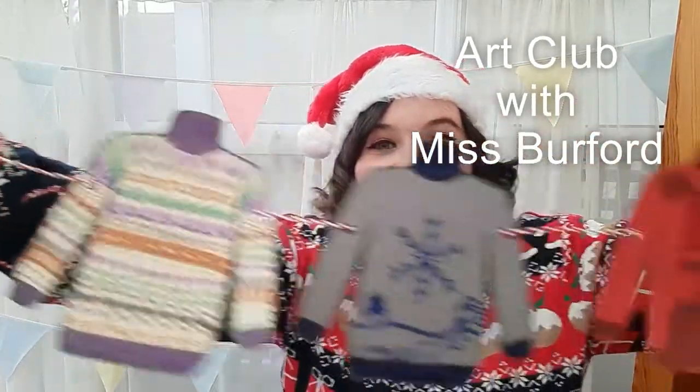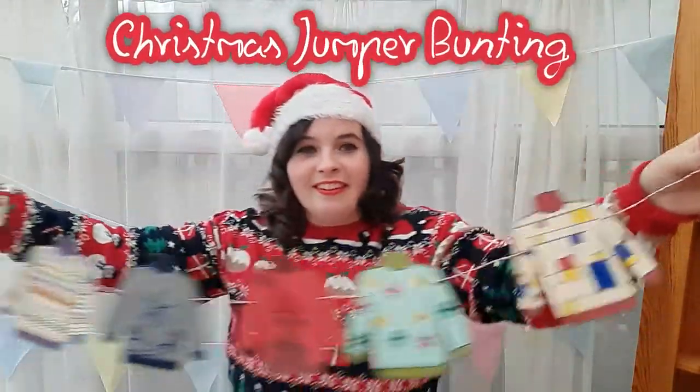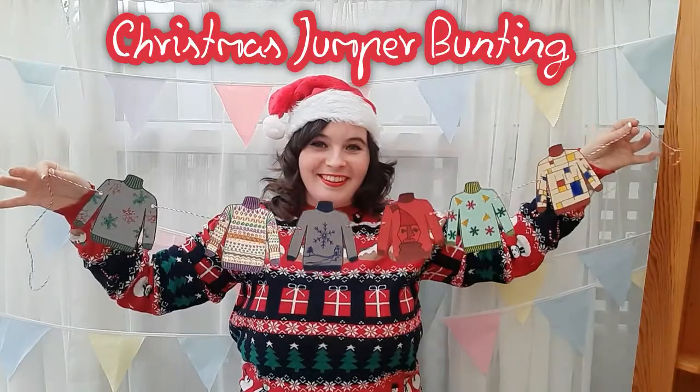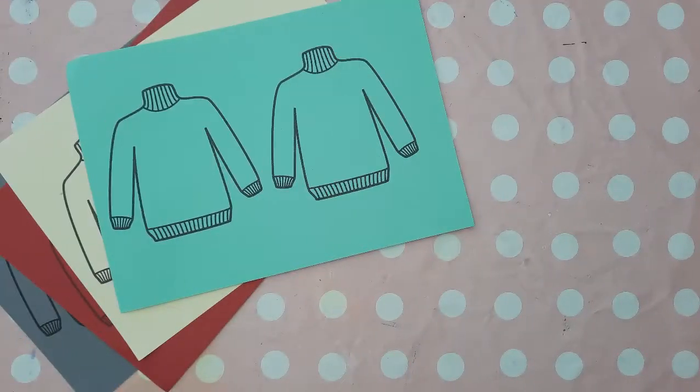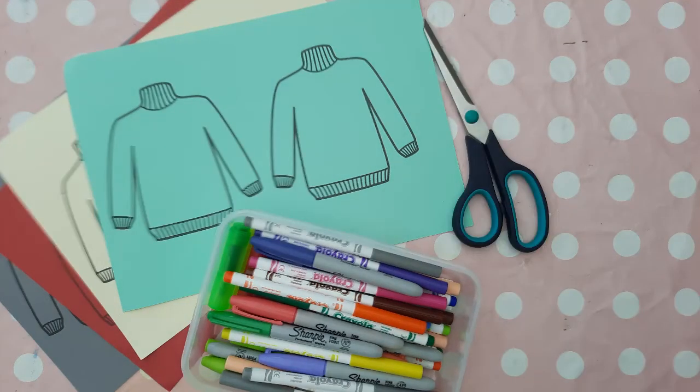Hey guys, today in Art Club with Ms. Burford we're going to be making Christmas jumper bunting. You will need a variety of different colored A4 card with jumpers printed onto them, some felt tip pens, a pair of scissors,